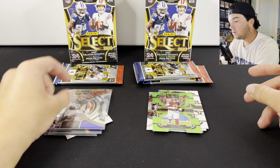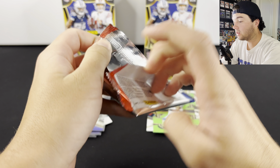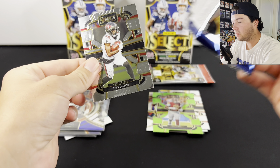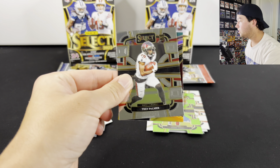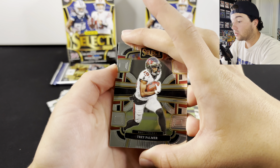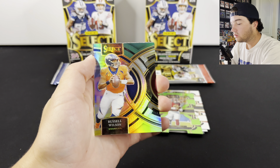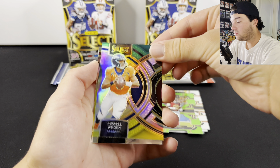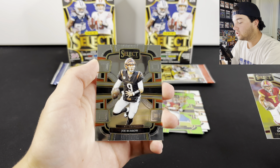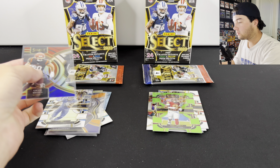After this one there's one pack left in each box. We still haven't hit a big quarterback in a parallel or anything. We still have the possibility of pulling a Zebra as well. Broncos Russell Wilson, we got Jahan Dotson, and Joe Burrow. Maybe we can get lucky and pull a Zebra.